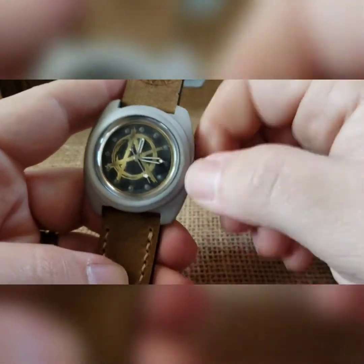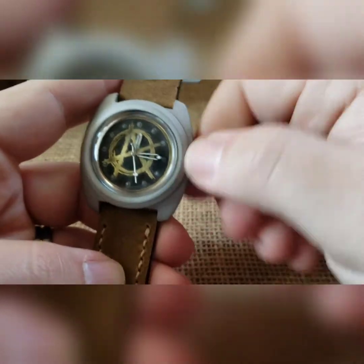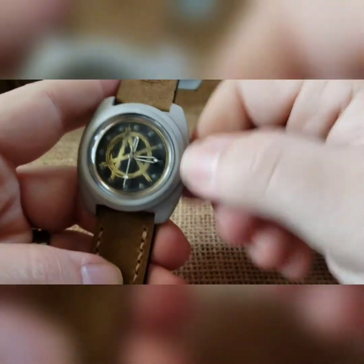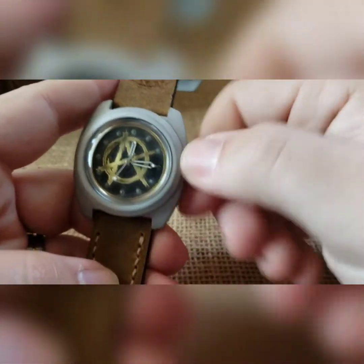If you do it for something closer to 20 seconds you're going to max out that 31-plus hour power reserve, which is what I do. I do that and then set them down, make sure they keep time the next day, make sure the movement's good, the hands aren't bound or anything. You cannot over-wind it — you can do this all day if you want, it doesn't matter.